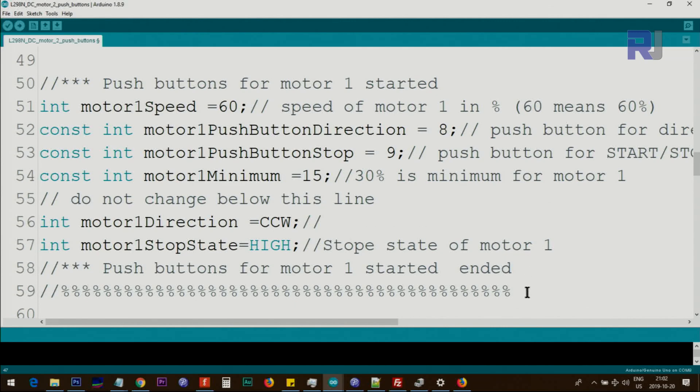For motor 1, we define an integer motor speed. You can permanently set a value here in the code — this 60 means 60% of the speed. If you want full speed, make it 100. We also define the motor 1 direction push button on pin 8, and the stop push button on pin 9.